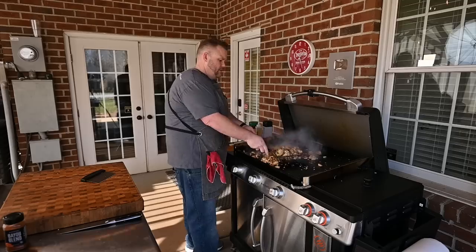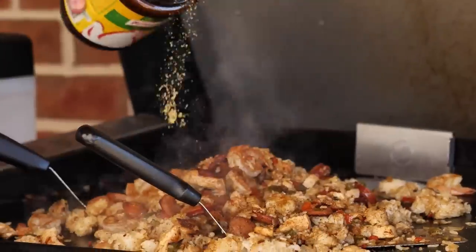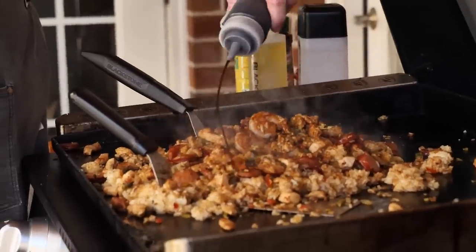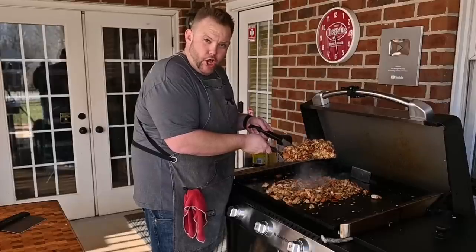Look at that. All right, everybody at home, say it with me — dang it, boy. A little bit more of this Bayou blend, a little bit more of this chicken powder. This right here is Worcestershire sauce — a little bit of W sauce. Now we're just going to mix this all up. I'd say that's a winner, winner, jambalaya dinner.